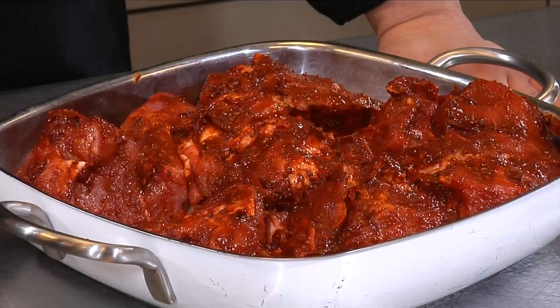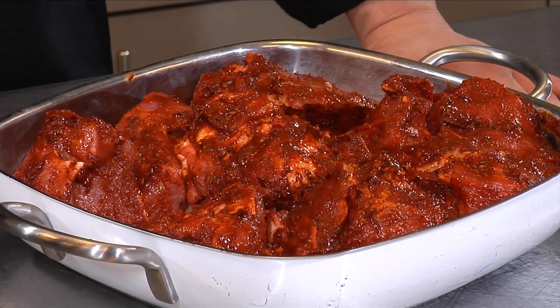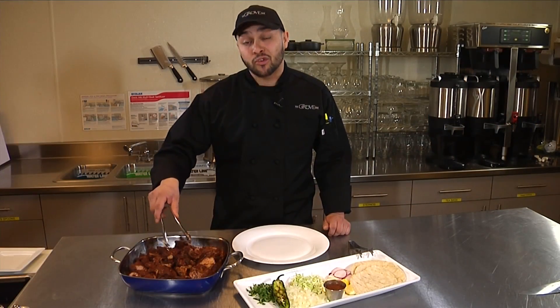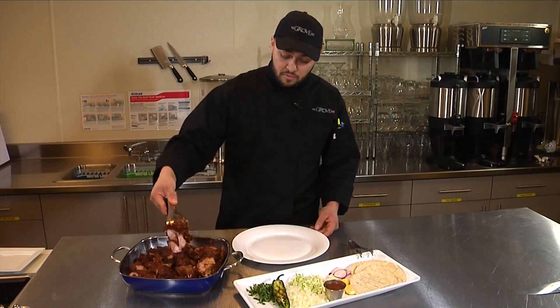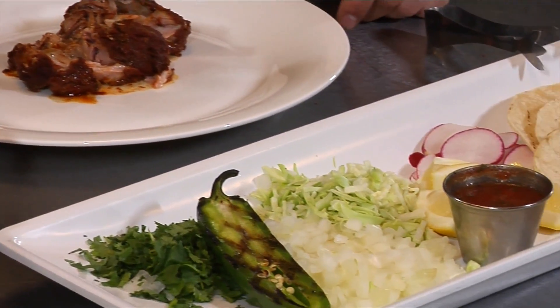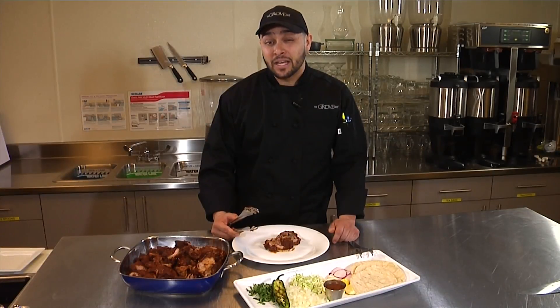Then wrapped and into the preheated oven — the oven should be preheated to 275 degrees for roughly about three hours. Here we are with the pork carnitas coming straight out of the oven, incredibly tender. Served with various garnishes, a corn tortilla, and some salsa — easy enough to try at home.